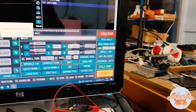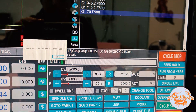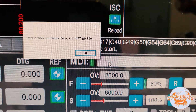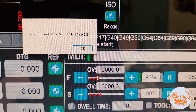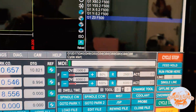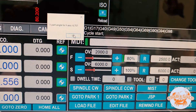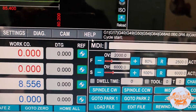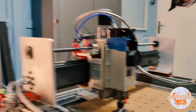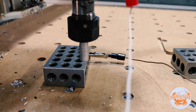This will give me coordinates for the XY zero point. Now the machine will move there, find the angle, and rotate the G-code. So now we should be at the part zero, or XY zero.